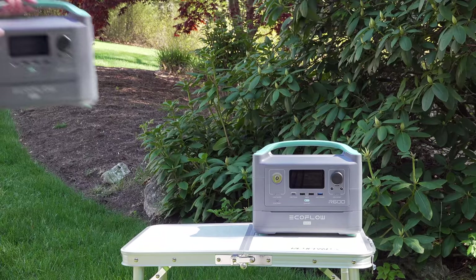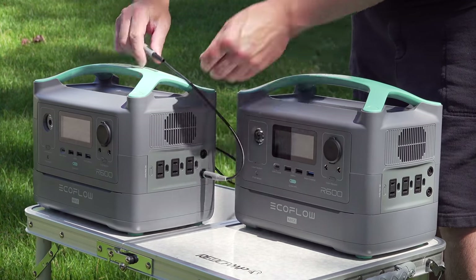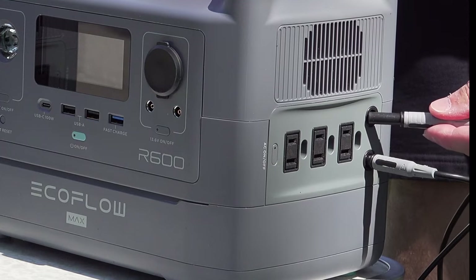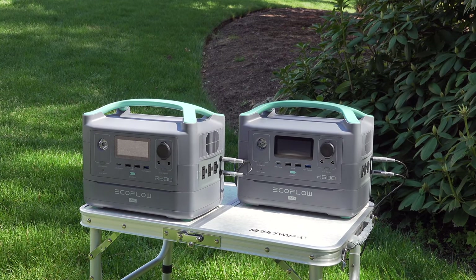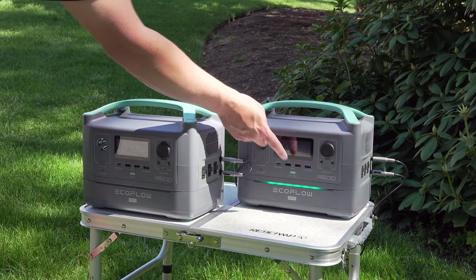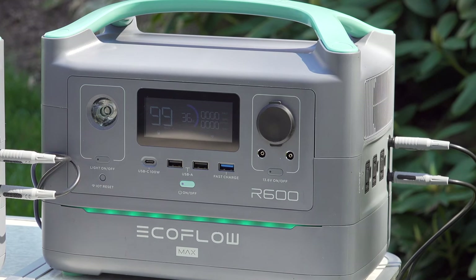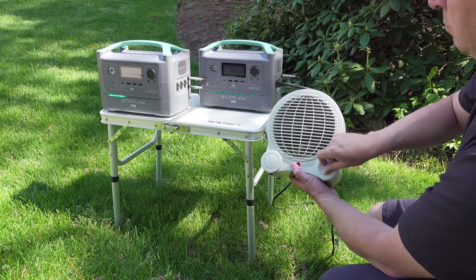Another new feature that no one else on the market has is that you can plug two R600s together. In the Honda gas generator world, you use a special cable to plug two generators together and double the output — it works exactly the same with the R600s. You can put out 1,200 watts and double the running time with the combined battery capacity. Unfortunately, I'm not able to test this feature because these are early prototype units and that function is currently not working. A lot of other YouTubers had the same issue. However, EcoFlow Delta was one of the best products I've ever tested, so I have faith they'll release this feature on production units — and they've guaranteed it or people would get their money back.